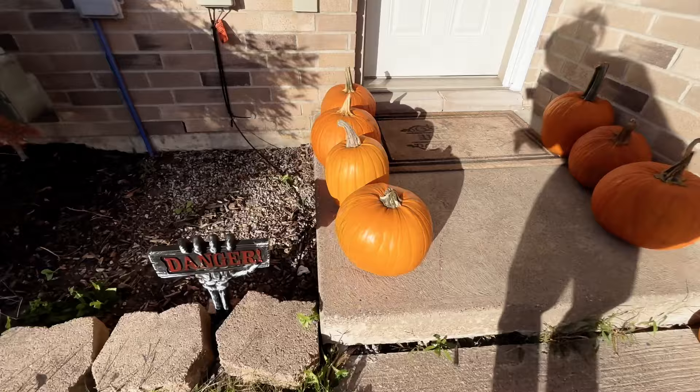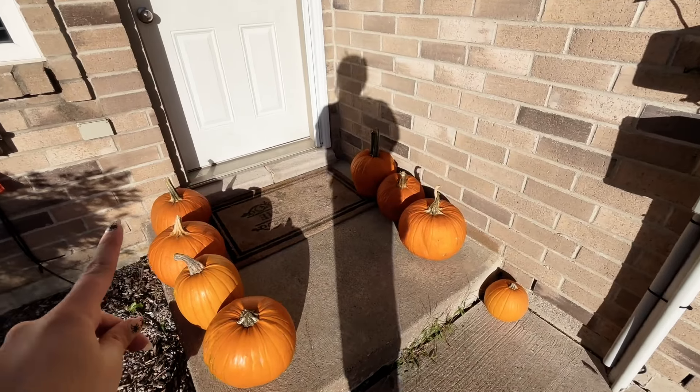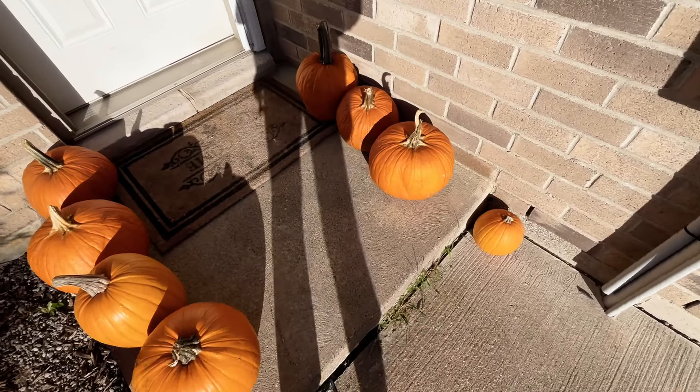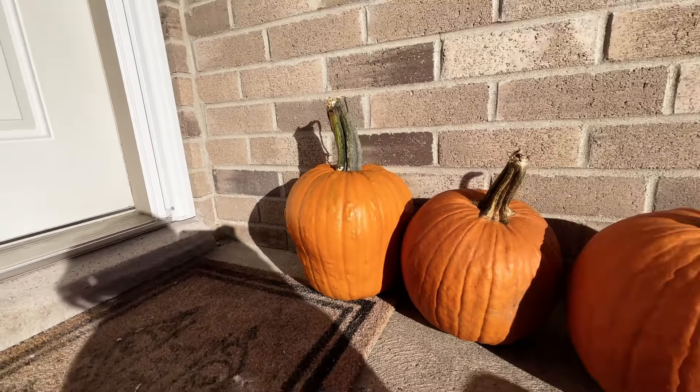I'm late to doing a house tour and I'm not going to be doing that today, but I'm going to take you guys out front and show you my eight giant pumpkins and the one tiny one. I have this cute little 'Danger' sign, and here are all the pumpkins — seven really big ones, then the tiny one. This one's my favorite: it's really warty, the top is covered in thorns, and it has that little twisty tendril thing.